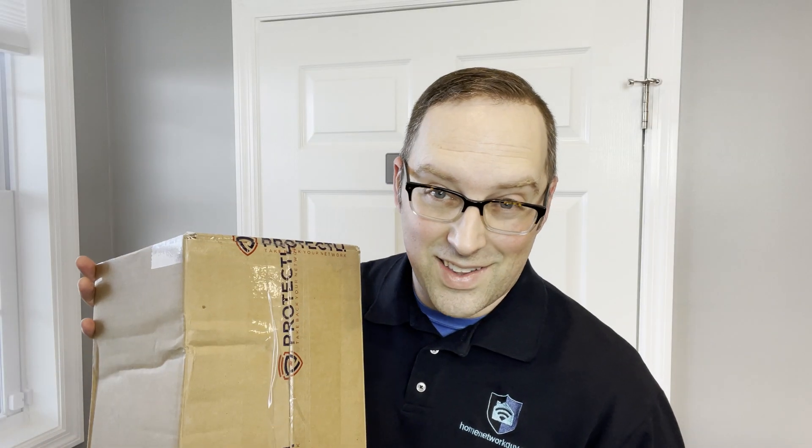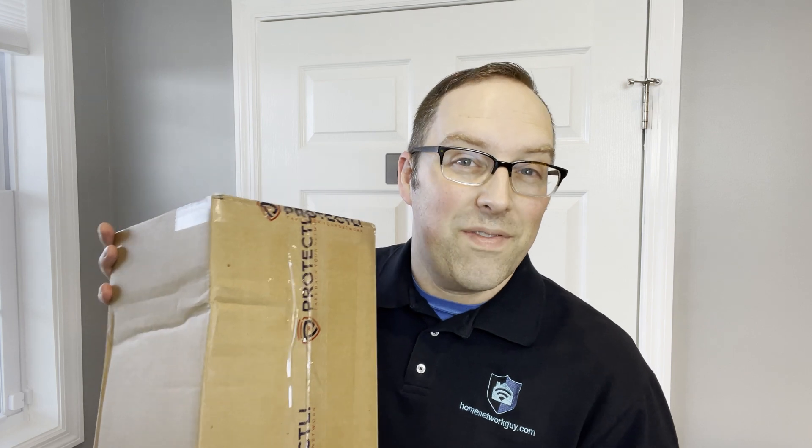Today I received a package from Protectly. It contains the VP2420 2.5 gigabit ethernet mini PC firewall appliance. When you receive a package like this in the mail, you know it's going to be a fun day. So let's take a look.